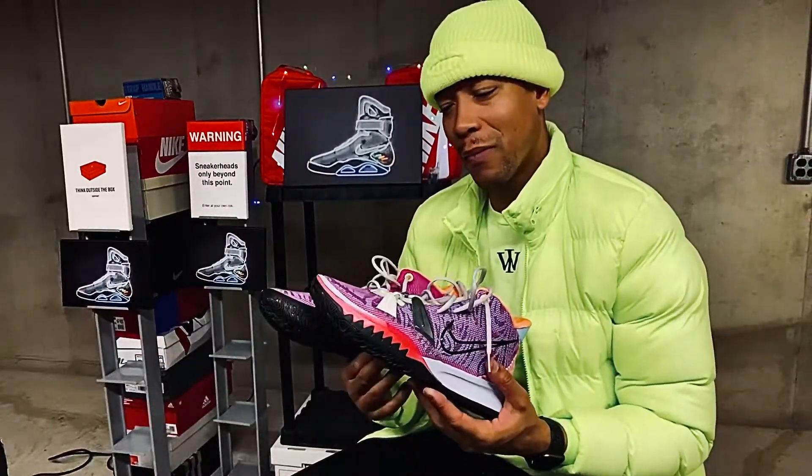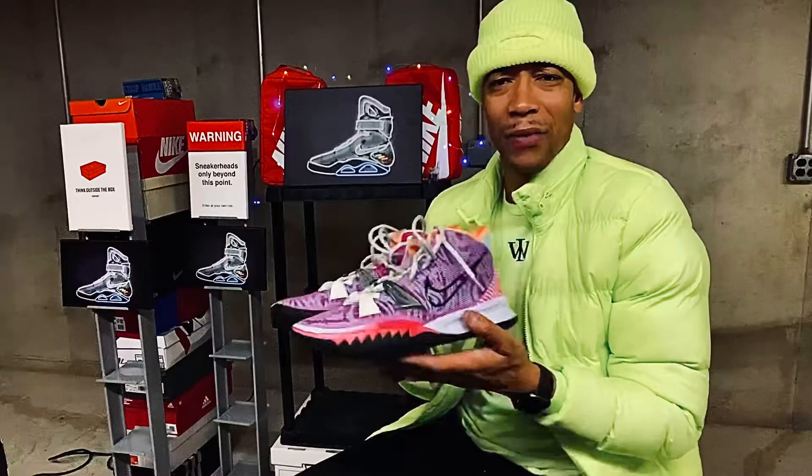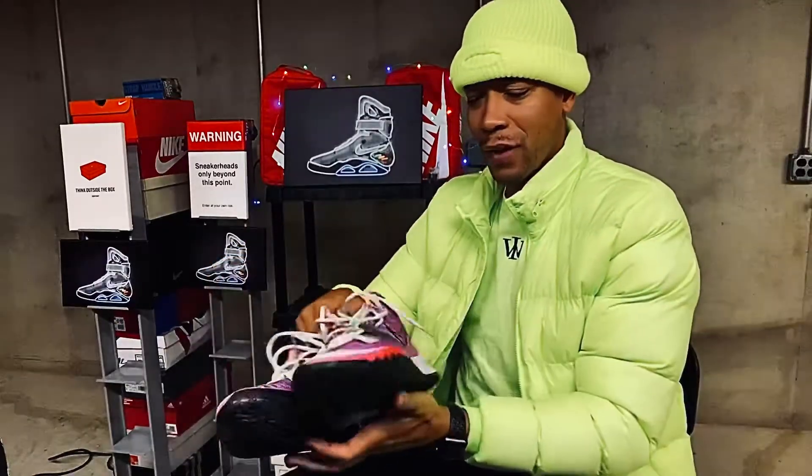These are true to size, so if you want to go half size up, I would recommend it. But Kyrie's are a little bit tricky. So these are the Hendrix — a little spinoff of a Jimi Hendrix type theme, real eclectic-like.